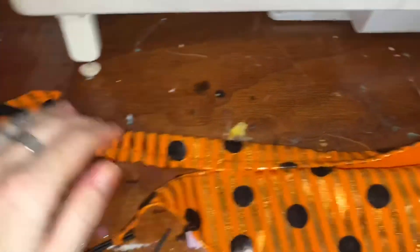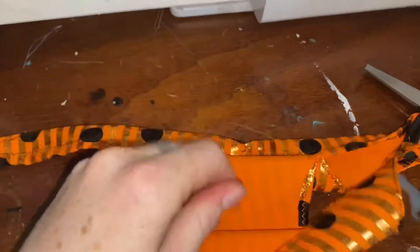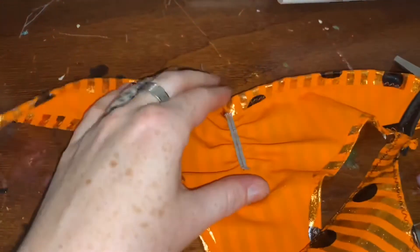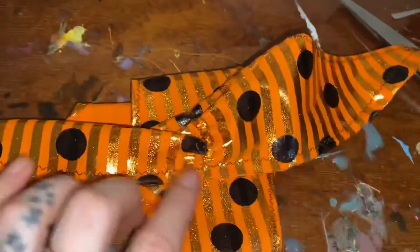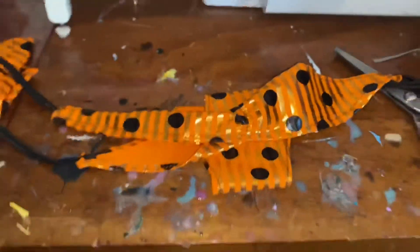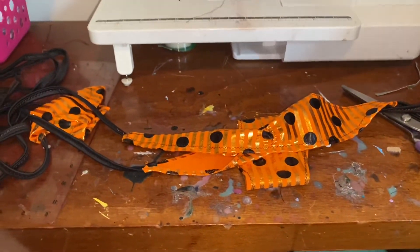Now we have all four ties on. We've got the top seamed and then we just went along and added this cute little piece of elastic at the back to create that really cute scrunch on the bum. And yeah, I guess I will try it on and show you guys what it looks like.